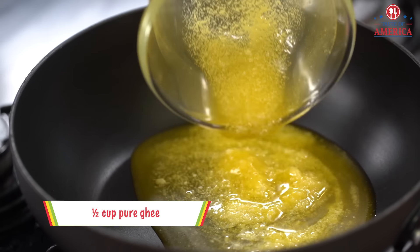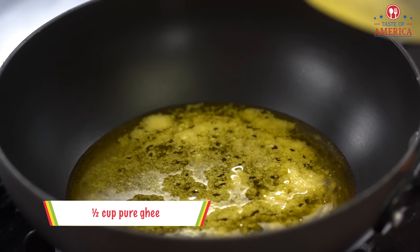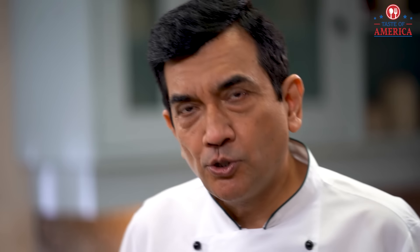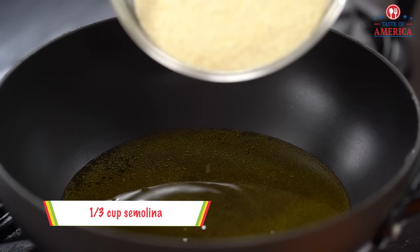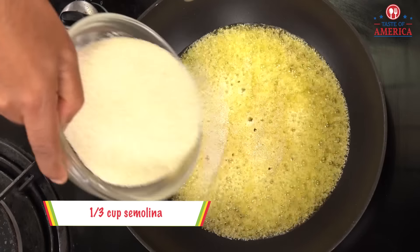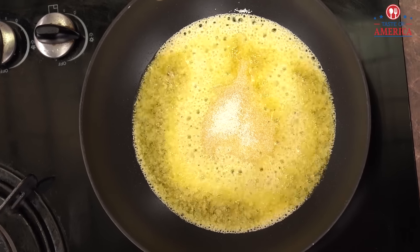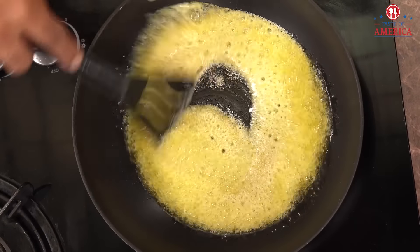So let's put it inside the pan. We have to pour it — why? Because we will make rava and retain the texture. There is a little sugar in my hand, but not much. We've got this — we've got the sugar.